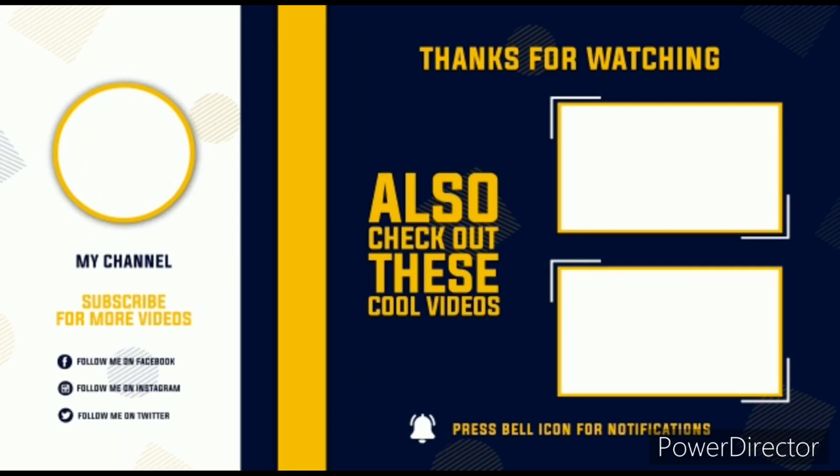That's all about the Honor Magic 4 series. For more such videos, subscribe to our channel. Thank you for watching — I'll catch you guys in the next one, peace out.